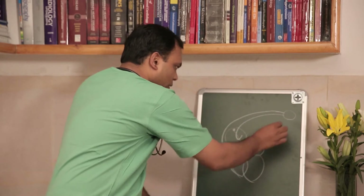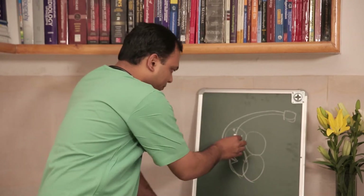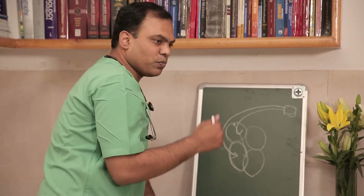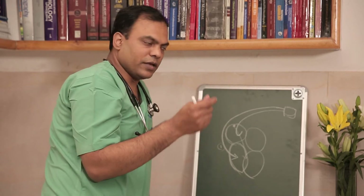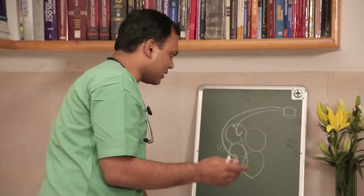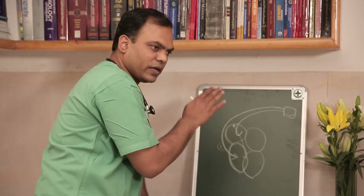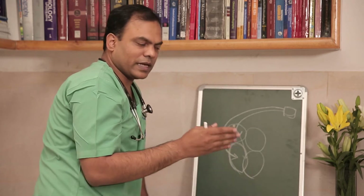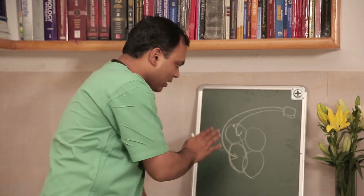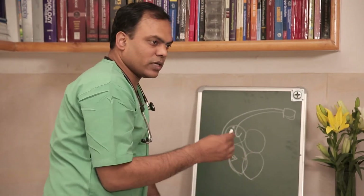The double wire pacemaker is called a dual chamber pacemaker. A second wire goes to the upper chamber, and through computer programming inside the pacemaker, it programs the upper chamber to contract first and then the lower chamber contracts — more like normal heart functioning. Most of the time people use a double chamber pacemaker because it is more of a normal pacing system. However, if cost is a constraint, a single wire pacemaker serves the basic purpose of keeping somebody alive.